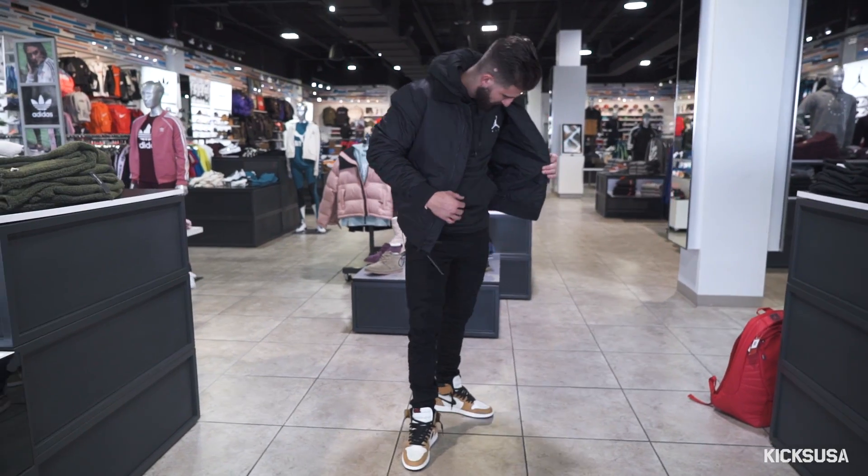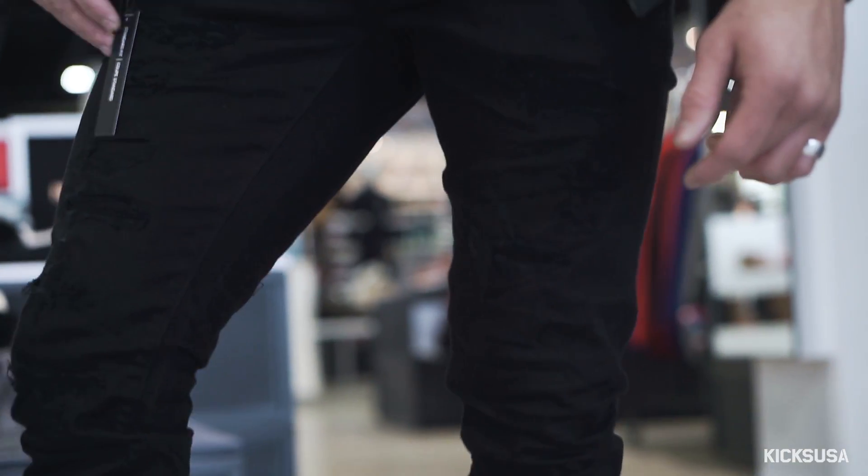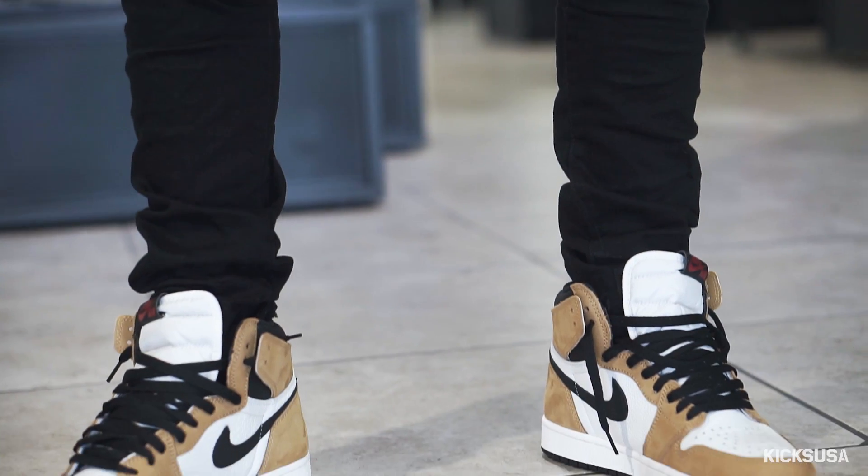All right guys, so I just came out the back and I cannot lie, this is probably my favorite outfit that I put together on Kicks and Fits. I love all black and today I just feel like nobody can stop me — I'll take the Dark Knight on his best day. I went with Jordy Craig jeans, a little bit of distress, nothing too crazy. My kneecaps aren't hanging out — it's still wintertime.